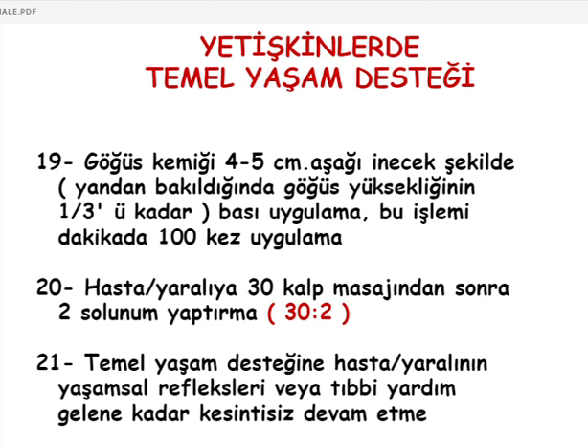Önümüzdeki hafta itibariyle trafik mühendisliği ve kentsel ulaşım kısmına geçiş yapacağız. Dersimize katılan tüm arkadaşlarımıza teşekkür ediyorum. İlk yardım bilgisinin hayatınızda önemli bir yere sahip olması, siz üniversite gençliğinin topluma yön verecek bireyler olması nedeniyle bu konuyu ele aldık. Sorularınız varsa cevaplayabilirim.